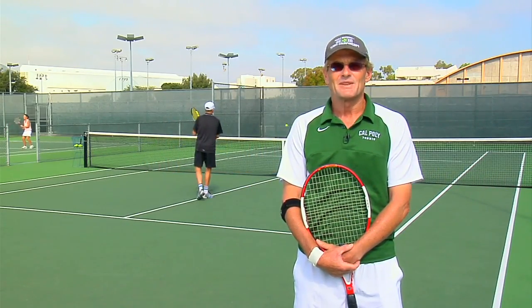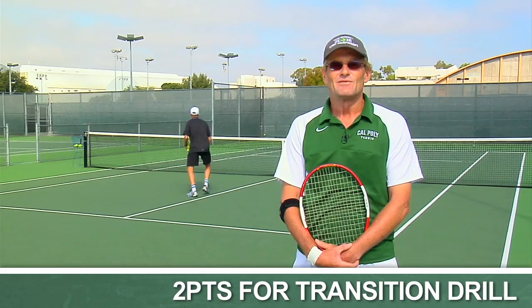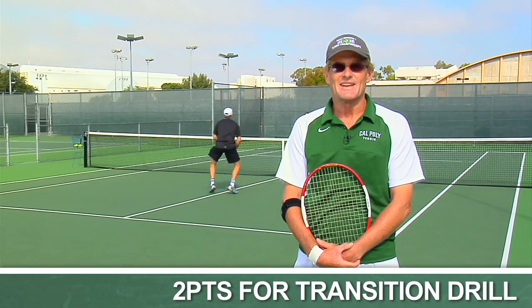Hi, my name is Hugh Bream. I'm the Cal Poly women's tennis coach, and we're demonstrating an advanced point game for developing up-back movement skills at the net.